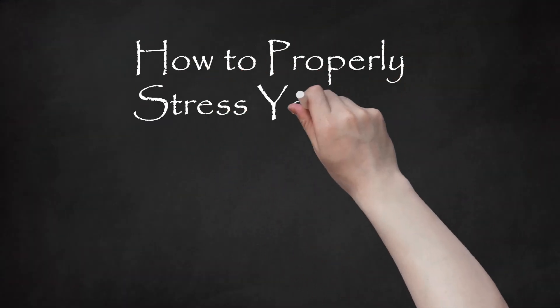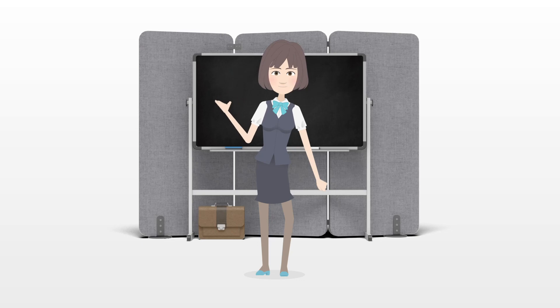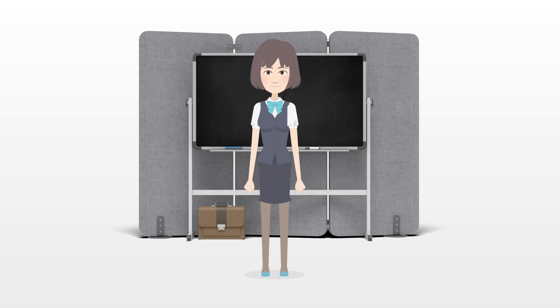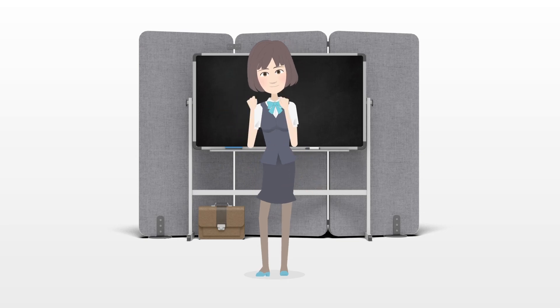How to Properly Stress Your Vocal Chords with Screaming. This article is a hodgepodge of advice from different people who consider themselves screamers. Many of them probably use different techniques. The purpose of this article is to teach you how to scream, as many singers do these days, without hurting yourself.